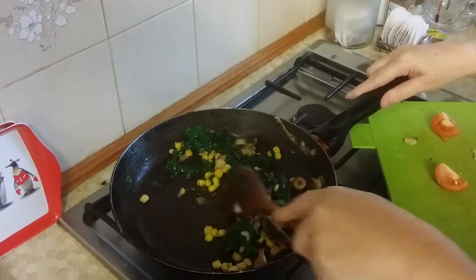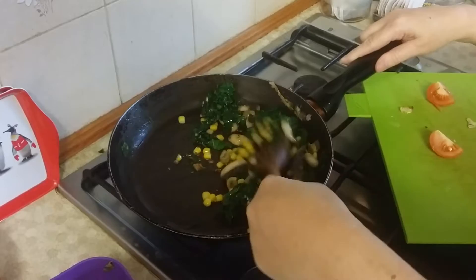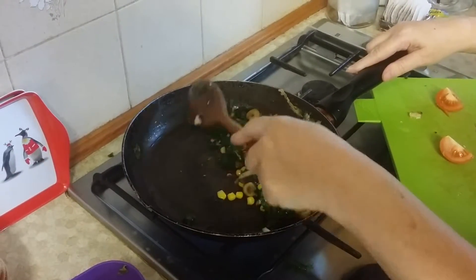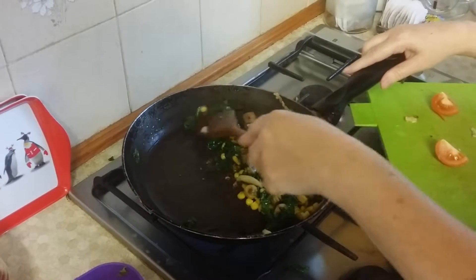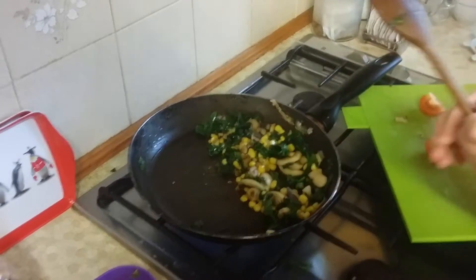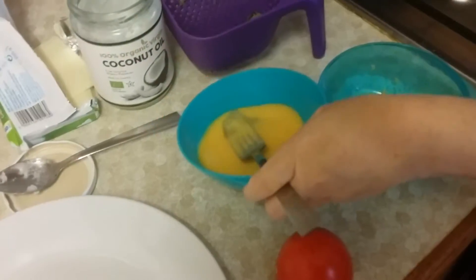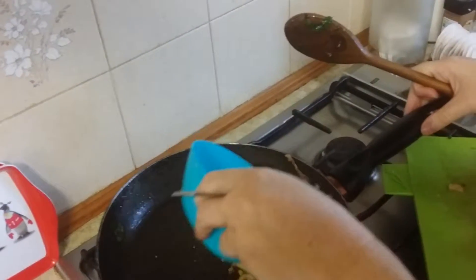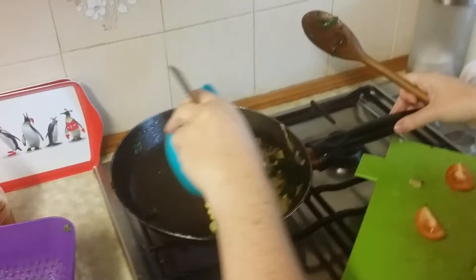What I like to do is just move it over to one side of the frying pan and then just pour my omelette. This is great if it's just for one person. Pour your veg to one side and then just pour the egg over like so.